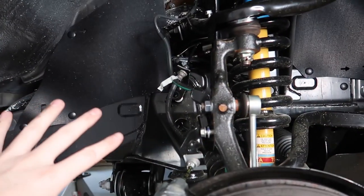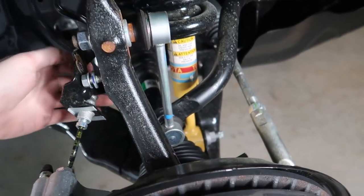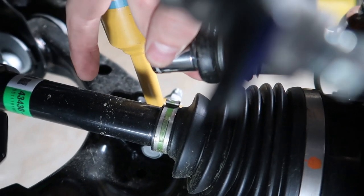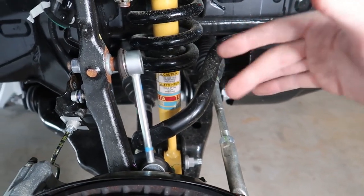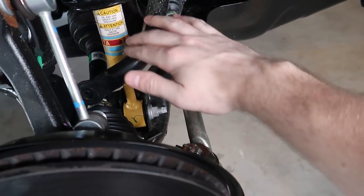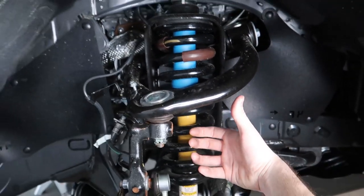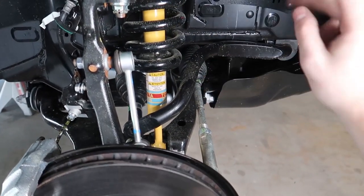Next we're going to disconnect our sway bar. On the back side there's a 17-millimeter bolt and we're going to remove that. Now this is the point where we need to go over to the other side and repeat everything we just did, because we need to swing this sway bar up and out of the way. It's not moving because it's locked in on the other side — we need both sides disconnected to get the whole strut assembly out.